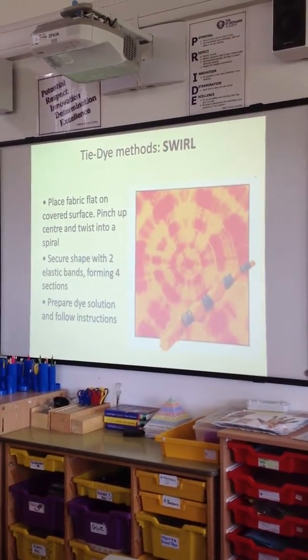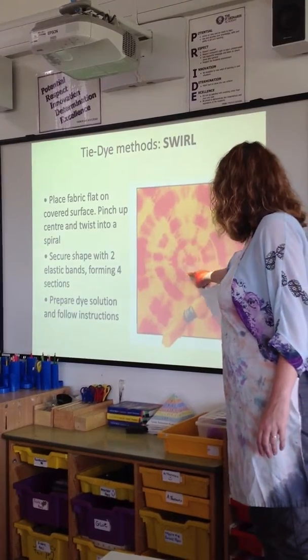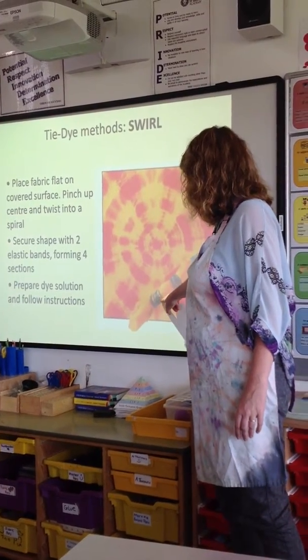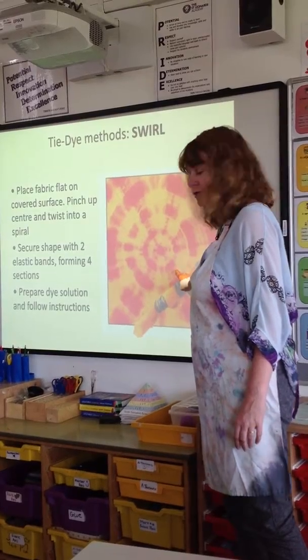Right, to do a swirl, what you're trying to do is make a circle on the fabric. Everywhere where you put the rubber bands causes what is called a resist, so the original colour of the fabric shows through.